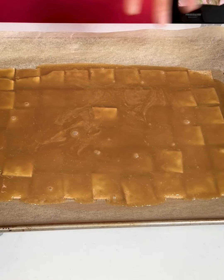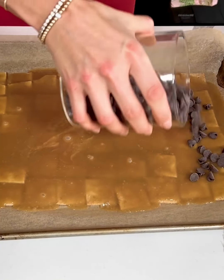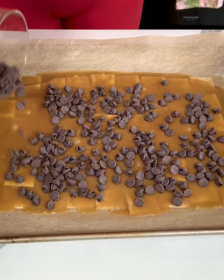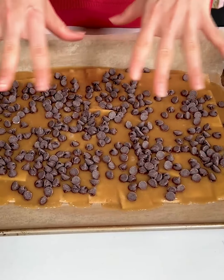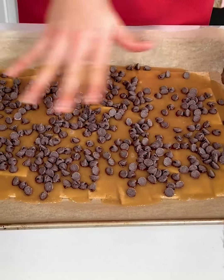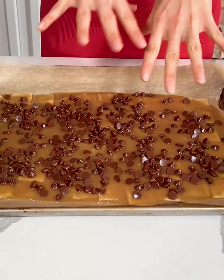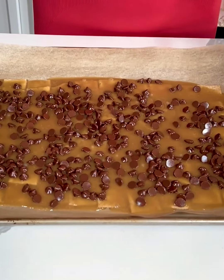We want to move somewhat quickly because we're going to pour some chocolate chips on here and we want these to fully melt. I'm just going to give these chocolate chips a few minutes to get melty and then I'm going to spread them out. I let these chocolate chips sit for a few minutes — I think they're nice and melty so they should spread easily.